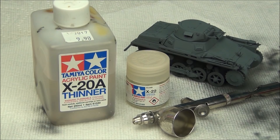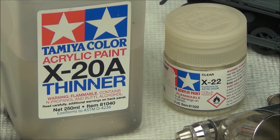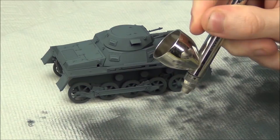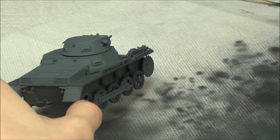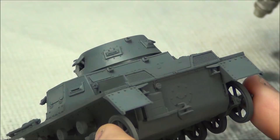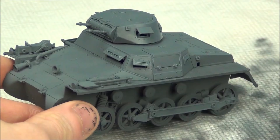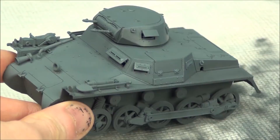Now I painted the model with a gloss varnish to prepare for the decals and also to protect the base color and prepare for chipping later. I'm using X22 Clear by Tamiya thinned with X28 thinner — a little more than usual, maybe 70-80% thinner — applying it in thin coats. A lot of people in previous videos were asking why I wasn't using varnishes. You don't really need to, but it's a good backup step to protect your model if you're not sure whether weathering products might mess it up later. As you can see, we have a nice sheen on the model, looking pretty good and ready for decals.